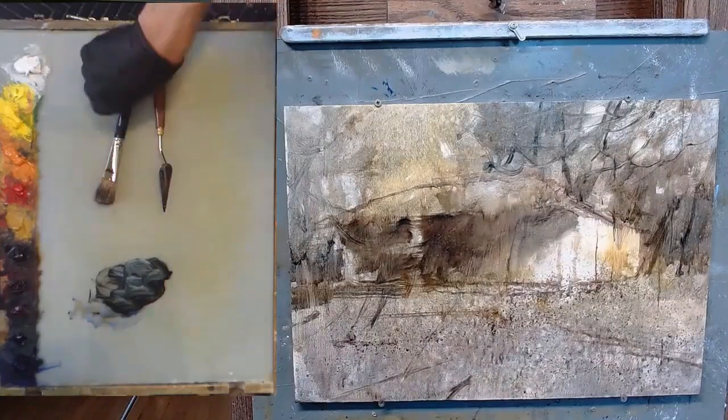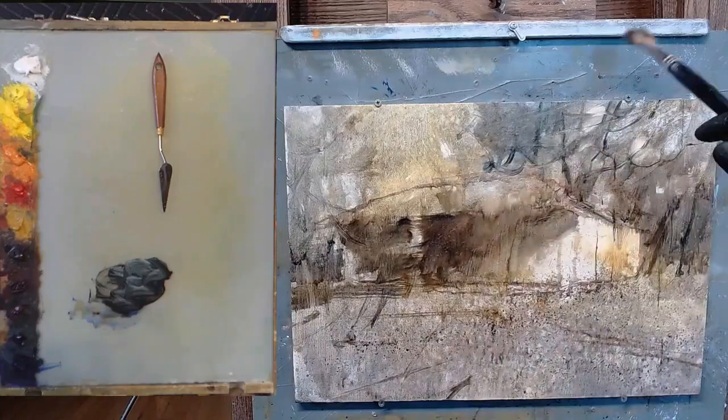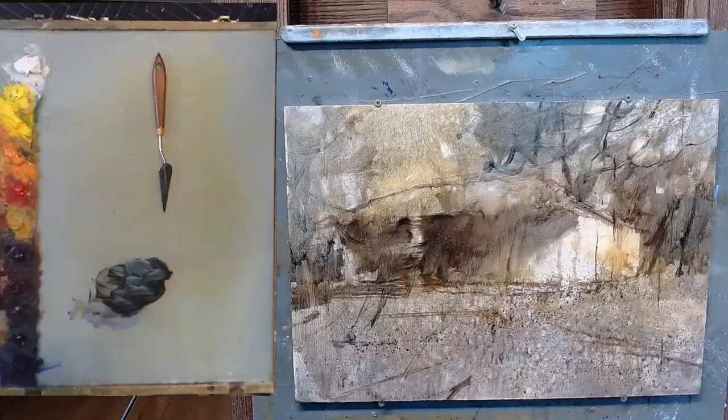I think I'm just about there for this blocking, and I got some indications of some tree trunks — perhaps some of them maybe stay — and I got some in the distance.